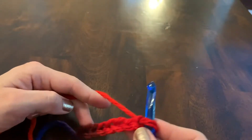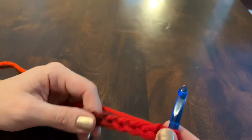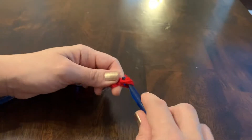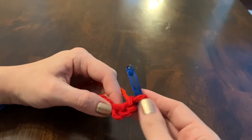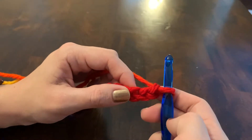The next one I'll show you is the half double crochet. This one's kind of a cross between a single crochet and a double crochet. We've got eight stitches chained here; I'll do two more chains just for the height of this half double crochet row, so that'll put my first stitch into the third chain from the hook.